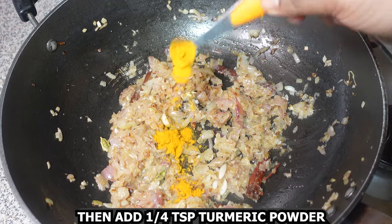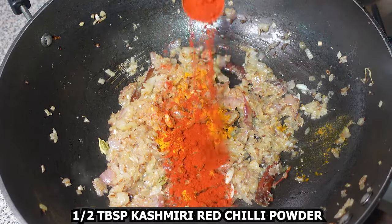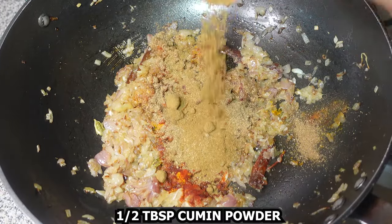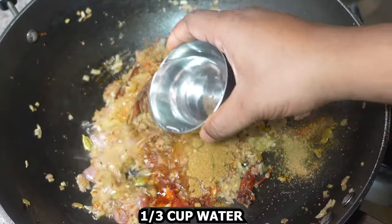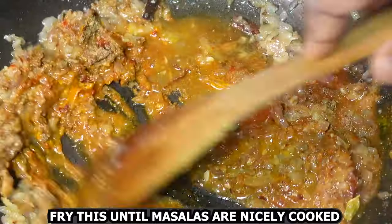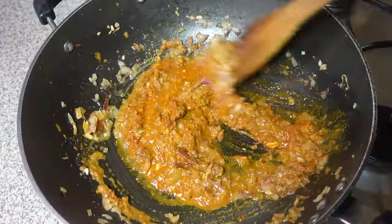Then add one-fourth teaspoon turmeric powder, half tablespoon kashmiri red chili powder, one tablespoon coriander powder, and half tablespoon cumin powder. Add one-third cup water and fry until the masalas are nicely cooked. Make sure the flame is not too high.